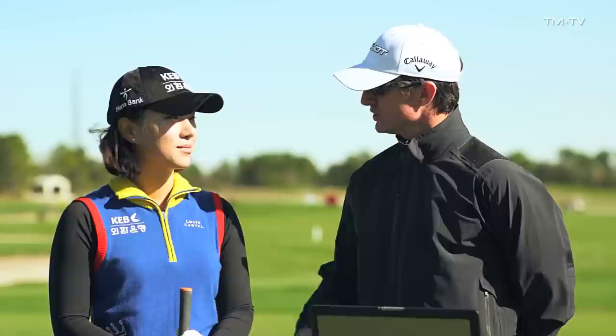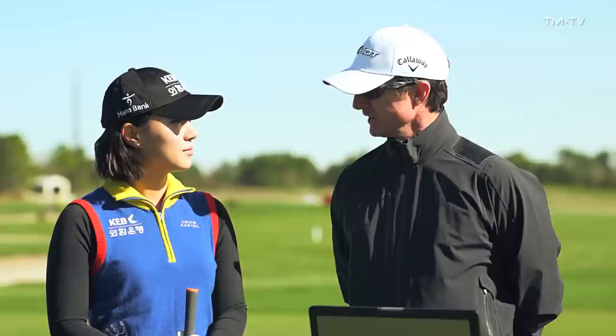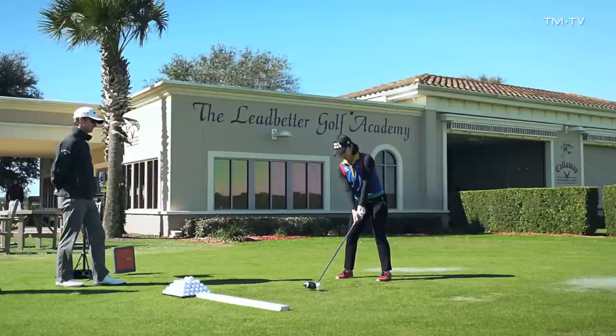Welcome. We're at our world headquarters for the David Ledbetter Golf Academy here at Champions Gate. Joined by Hee Young Park, a fantastic player on the LPGA — top 10 money finish last year, top 15 world ranking. Congratulations. This is our base camp for 2014. We're going to get some baseline numbers as we begin her preparation for a great season in 2014.